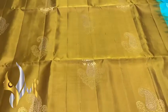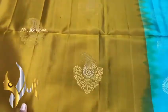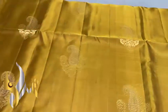Excellent shade — mehendi green mixed with brown to get a very beautiful dual shade colour. We have a dual mango design, mena work done using silver jari. You can see gold jari buttas as well — very beautiful buttas.